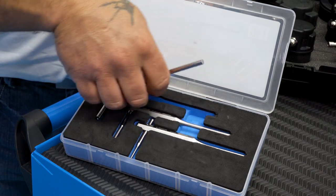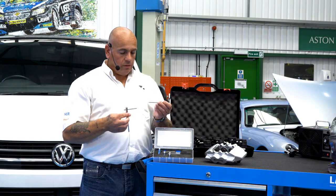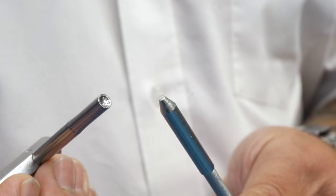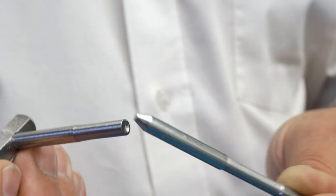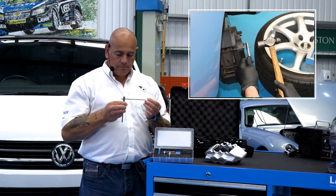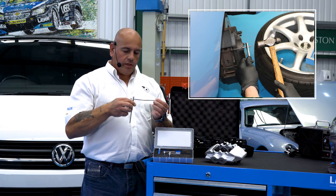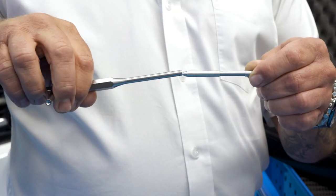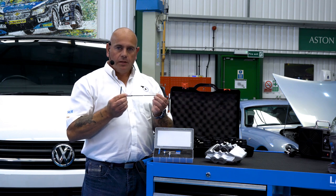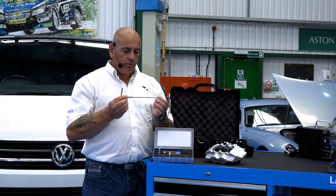Within this kit we have three dual use punches which are used for drifting out the caliper pins. The first one we use is the concave end which attaches to the brake caliper pin to prevent damage to the pin and the caliper. Once we've got the pin moving, we turn the drift round, use the long side and drift the pin the rest of the way from the caliper, allowing us to change our brake pads.